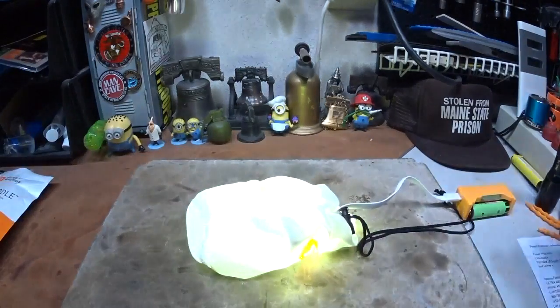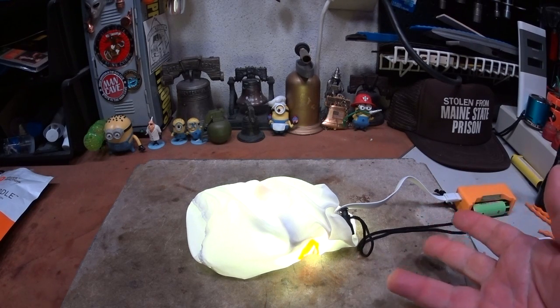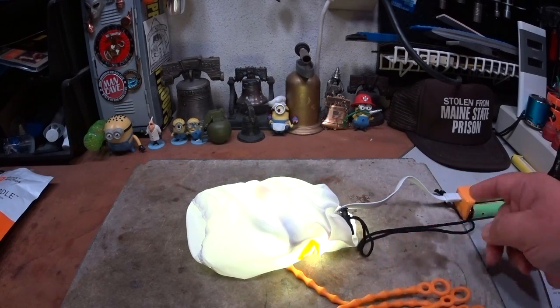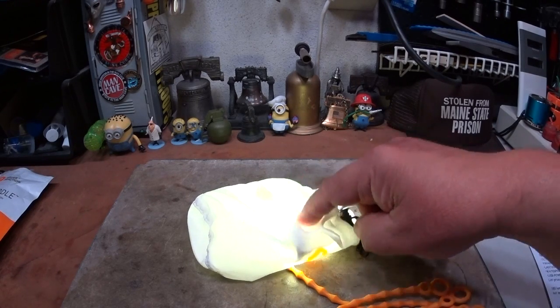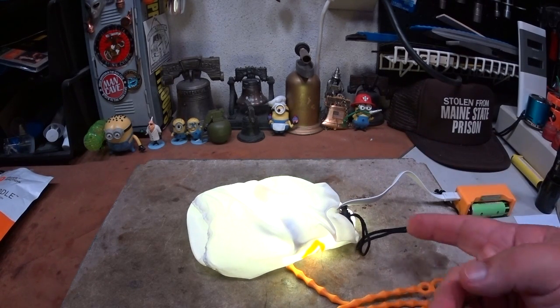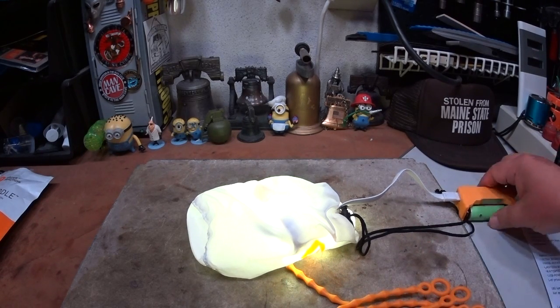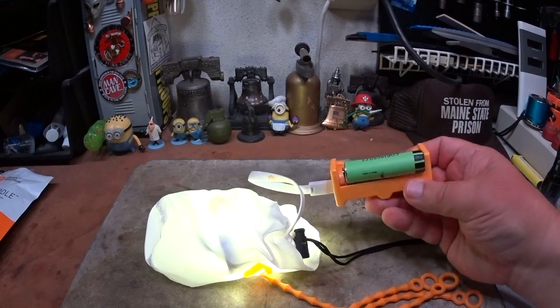This is put out by Power Practical — I'll leave a link down below where you can see more information on it. Some of the things it says: ultra bright, five feet, 180 lumens of light spread out over five feet, hang anywhere, comes with universal ties which slip over the cable, a couple of magnets, ripstop nylon bag, waterproof up to one meter deep for about 30 minutes, and it's USB powered.